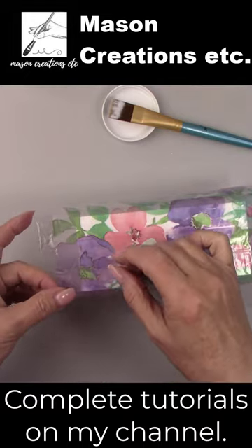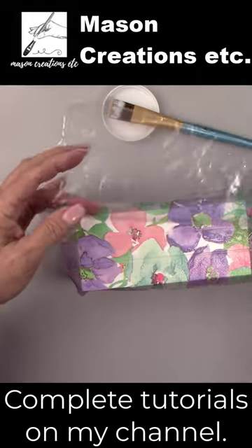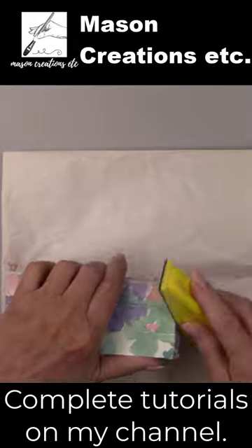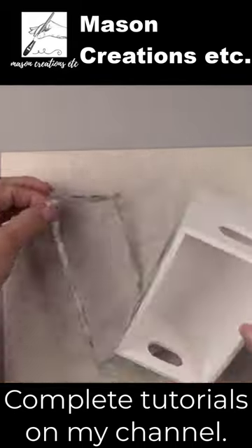After smoothing out the air bubbles, I removed the plastic very carefully. After it dried, I sanded around the edges to remove any of the excess napkin.